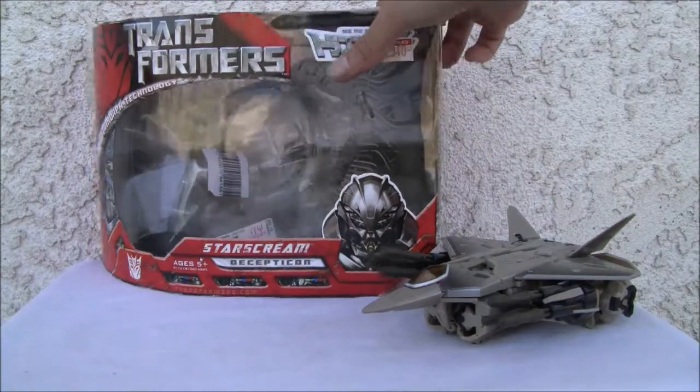Let's take a look at the box. You've got Starscream — he's obviously a Raptor. There he is. Starscream, Decepticon. And Automorph Technology — I'll show you that at the top of the box.